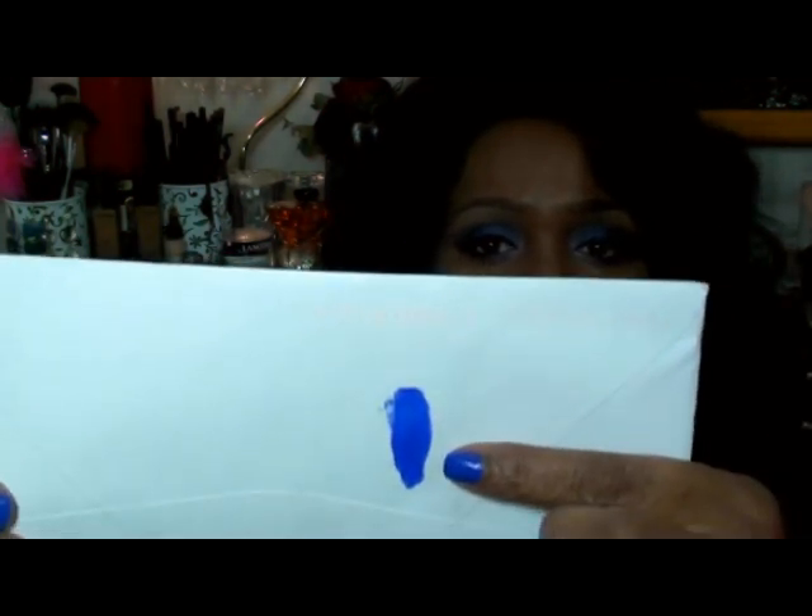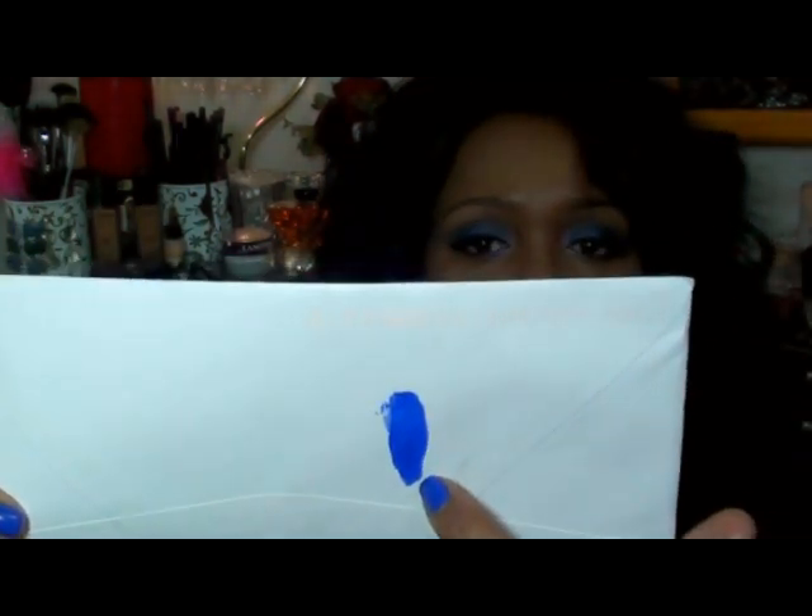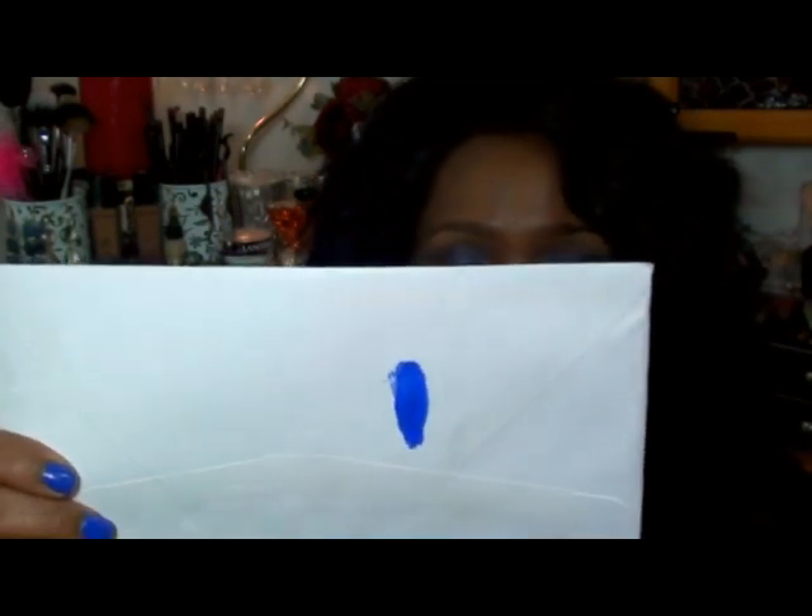So without further ado, I am going to swatch the Imprompt Blue — this is number 435. I'm going to swatch it on a white envelope so you can see the color. This is like a blue with a hint of purple in it — just a little drop of purple to make it not quite blue. This is the color right here. It's really a nice blue, and that's the Imprompt Blue.